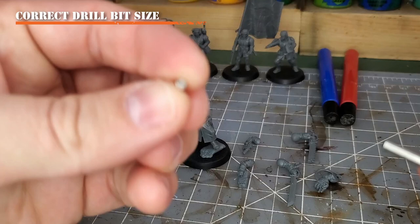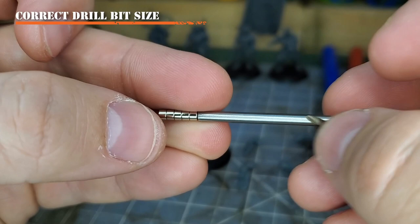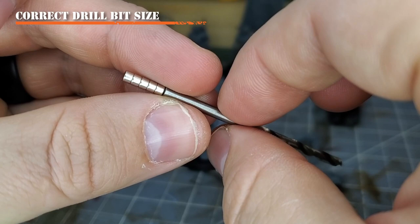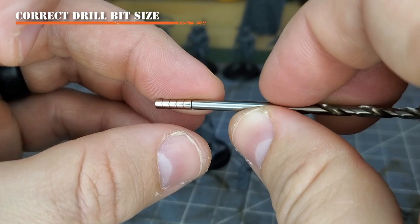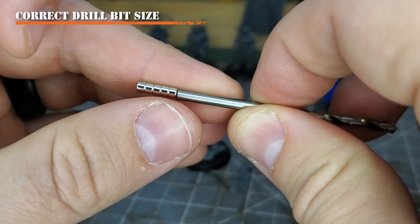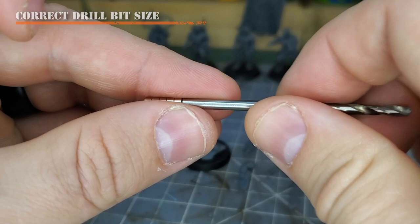Make sure you're using a drill bit that is the correct size for your magnets. Since I'm using 3x2mm magnets, I'm going to try my one-eighth-inch drill bit. Since most drill bits are made of a ferrous metal, magnets will adhere to them — stick a magnet on the back and check the diameter comparison. You want the drill bit to be equal to or slightly greater than your magnets, but not too big. My one-eighth-inch drill bit is almost perfect for these 3mm diameter magnets.